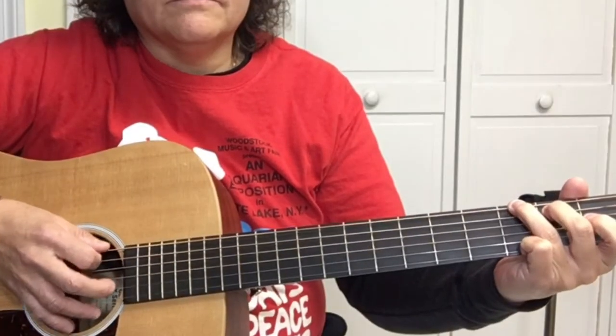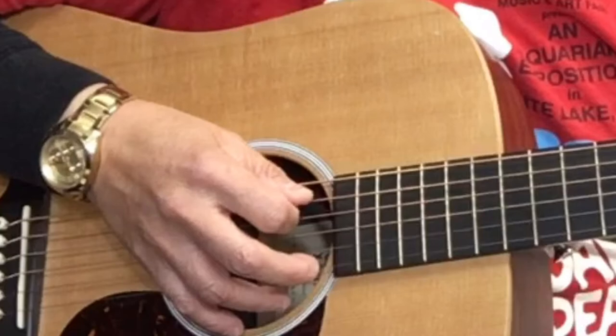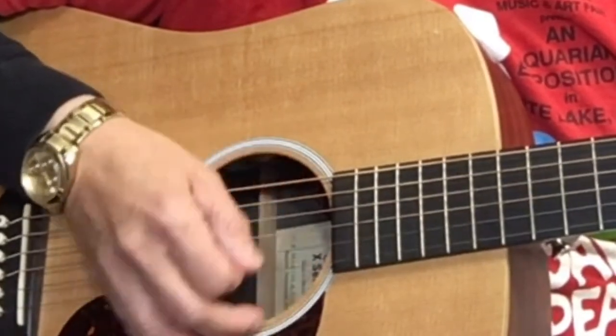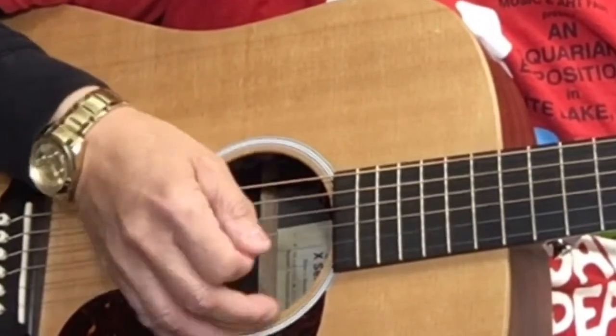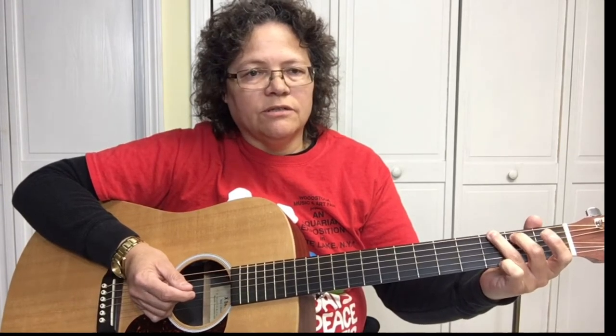We're going to play it country style, which is picking the bass line. If you need help with learning how to pick the bass line, check out that video right there. On the G chord, you pick the 6th string and then strum, pick the 5th string and strum. On the bass line picking, we're picking the lowest pitch in the chord, which on the G is the 3rd fret — the G note. Pick the 6th string, strum, 5th string, strum.